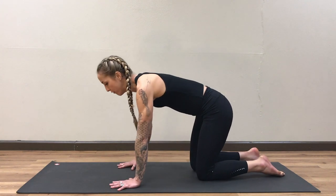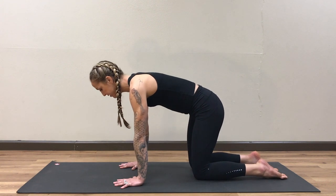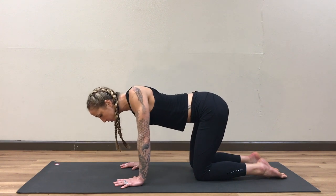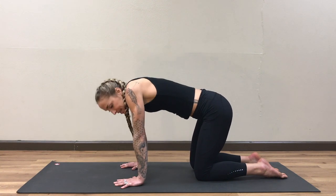We're going to begin this sequence in a tabletop position — coming to all fours, spreading your fingers out wide, stacking hips over knees, shoulders over wrists. And we're just going to start with some shoulder rolls, rolling the shoulders around in a big circle, trying to keep the arms as straight as possible. A soft bend is fine.